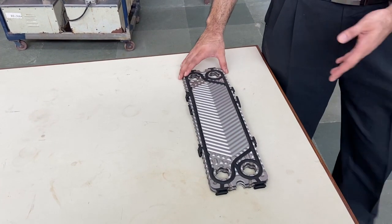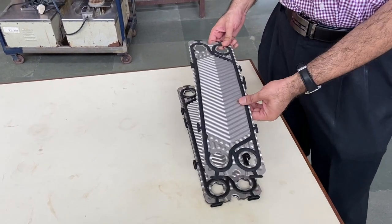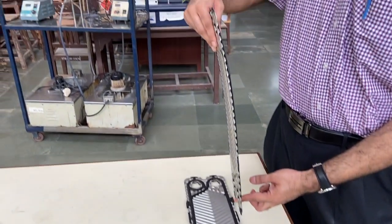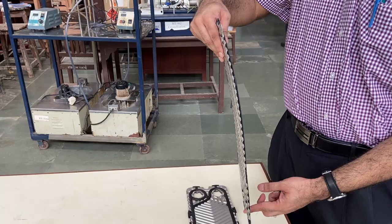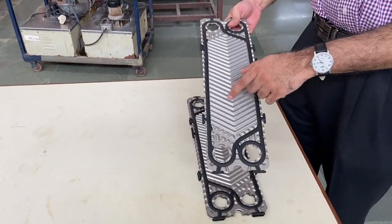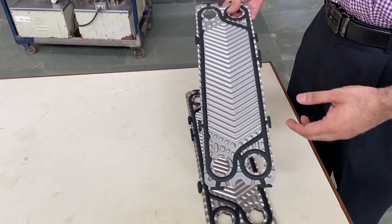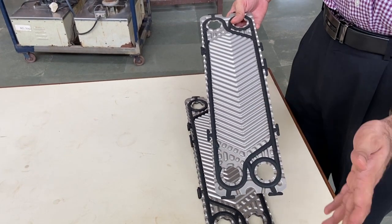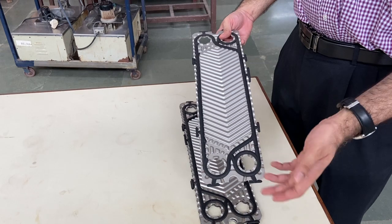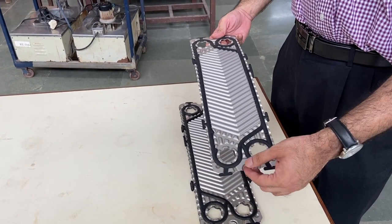Let's go into detail on the heat transfer plates that are stacked in the heat exchanger. These are metal plates, typically stainless steel or aluminium, and as you can see they are very thin. Because the plates are thin, they have corrugations, which serve several purposes: they give the plate rigidity, they increase the heat transfer area, and they improve turbulence across the plate. All of these factors make this a very effective heat exchanger.